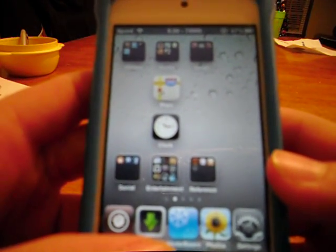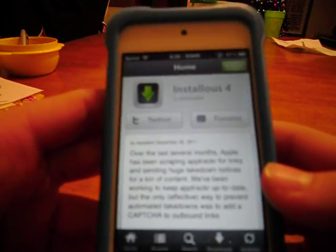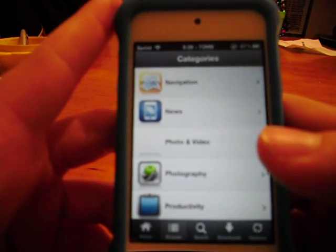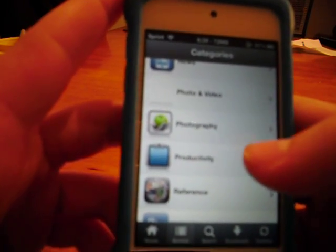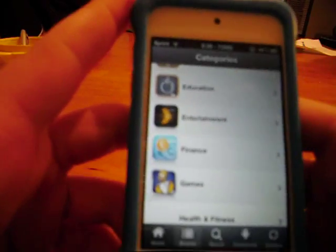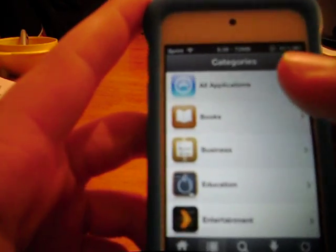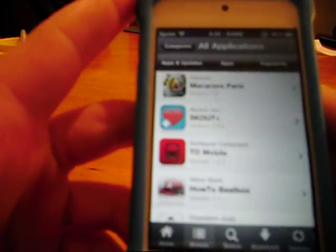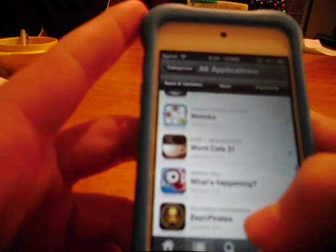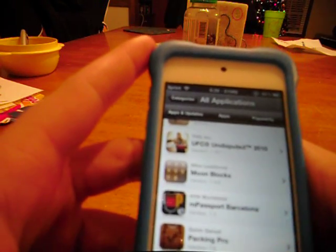The next app I'm going to recommend is Instalious. Instalious is a very good app, one of my favorites, because it lets you download free apps. Me and my friend found it when we jailbroke our iPods a while ago. Basically you download free apps — it's got all the apps that the App Store has. So you are in good condition if you're trying to get apps. Just download that, it's pretty awesome.